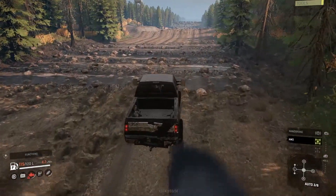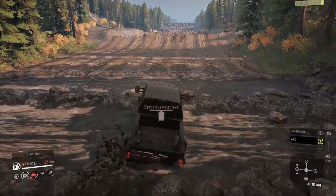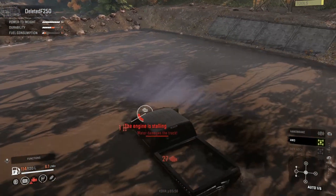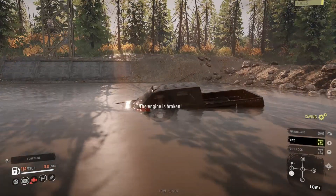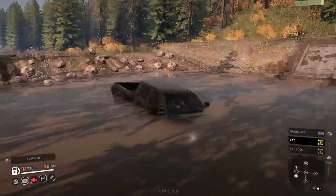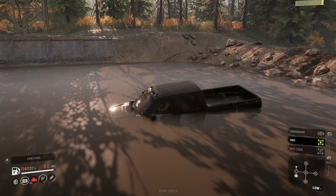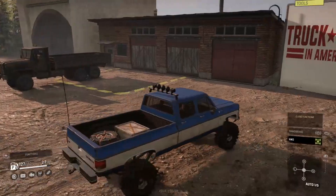We're gonna cruise around through here. This is definitely getting harder as we go — engine stalling. The engine is broken. The engine's not gonna do anything. This is as far as the F-250 has made it. I know I could repair the engine right now and probably be okay, but we're gonna keep this somewhat realistic and leave it here. So that's how far this truck made it. Now we're gonna jump in the K-30 and see what happens.